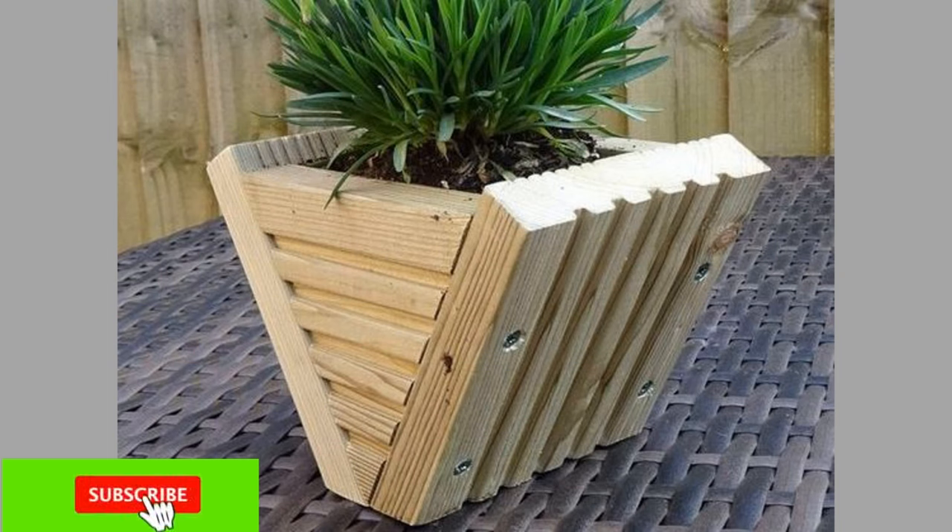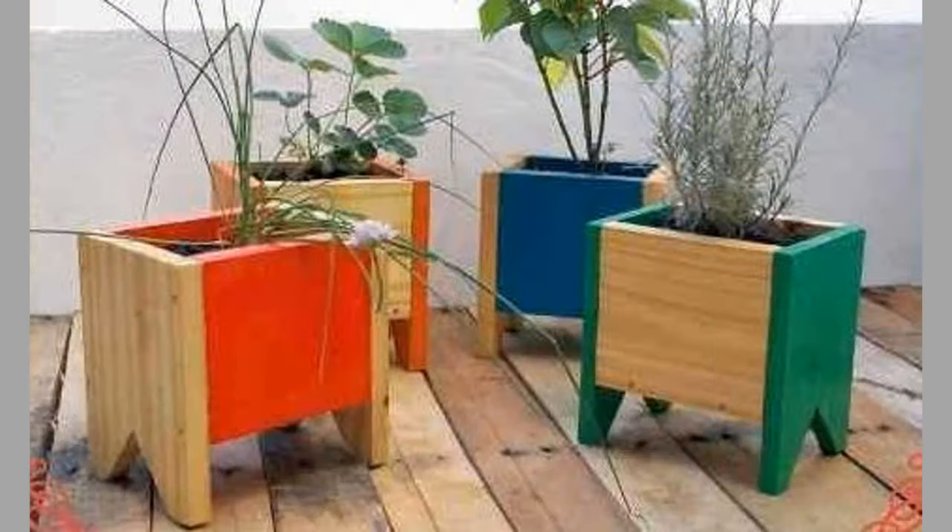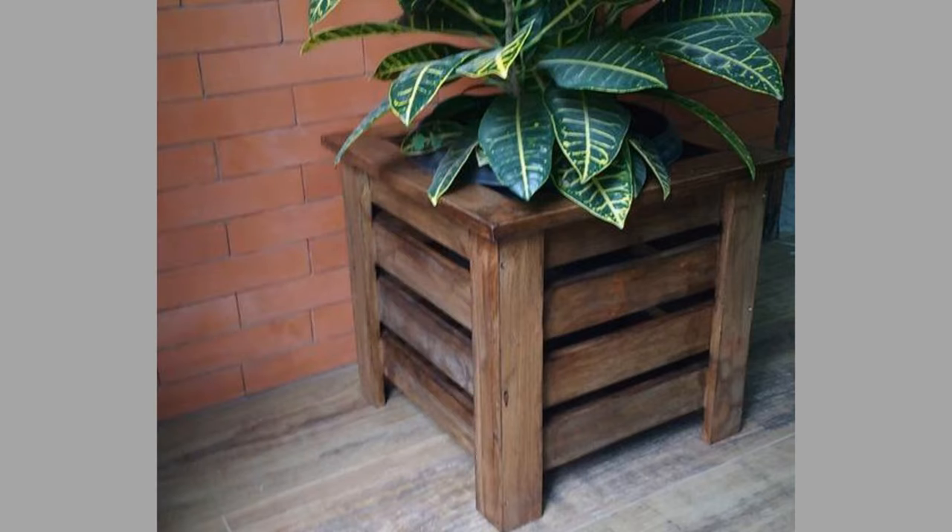If you have a spare drawer you want to get rid of, you can use it to make a very small plant pot holder that can accommodate several smaller plants. Adding a folding tray table as supports makes this project a no-brainer.